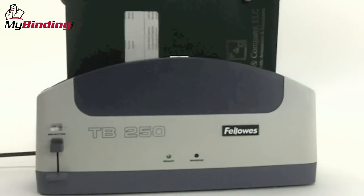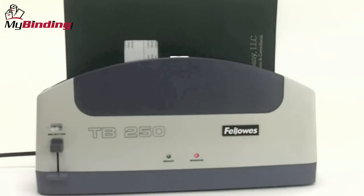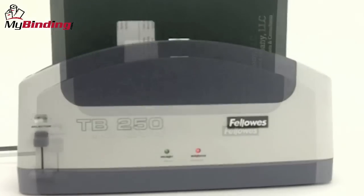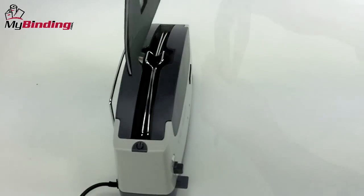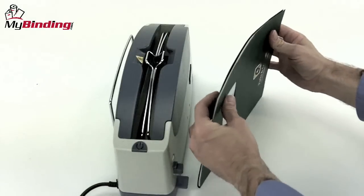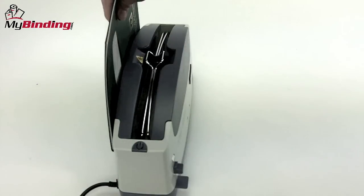Place your project into the top of the machine with the spine face down, kind of like toast in a toaster. Wait for the ready green light and the beep — you know your project is done. Remove it from the top and jog it a couple more times to make sure all papers are down into the adhesive.